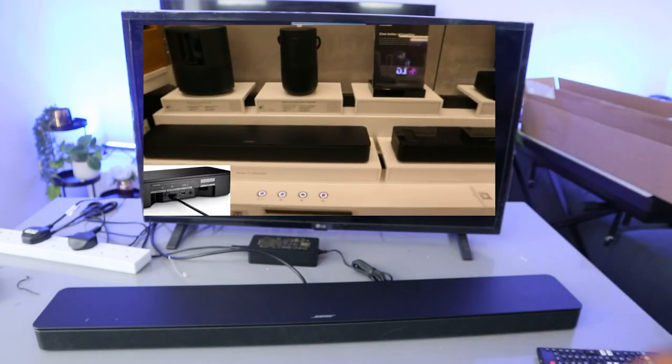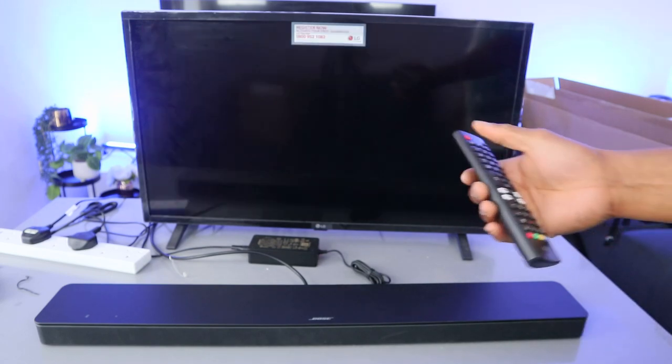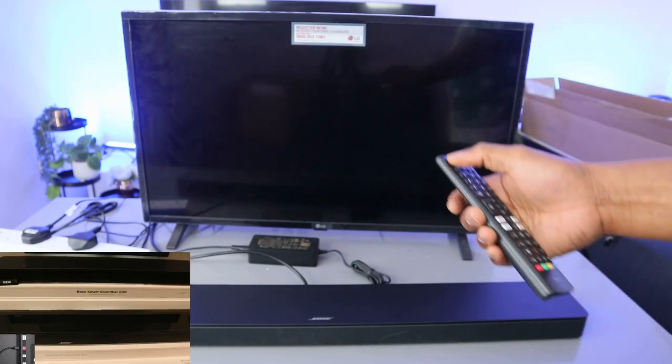Now it's in TV mode. With the TV button, you can select between TV for optical and TV for HDMI. So now what we need to do is select and switch the TV on.